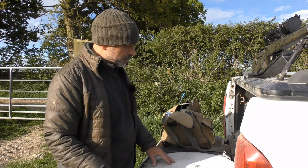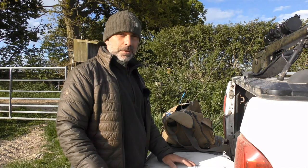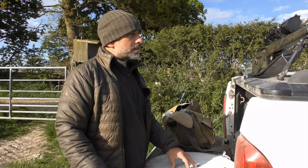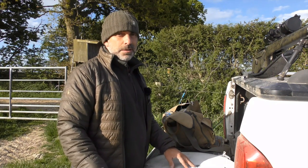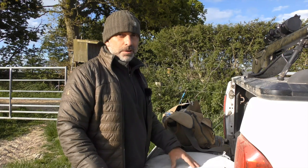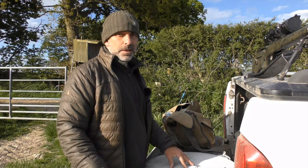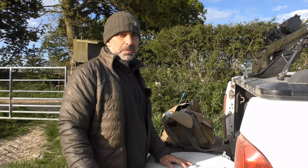Right, now to lug it down the field. I've already zeroed this rifle so it should be spot on, but it doesn't harm just to check it out in the field. I've zeroed it at an inch height at 100 yards, which basically equates to about a 200-yard zero with a .223 using 50 or 55 grain bullets, so out to about 250 yards I'll be pretty much bang on.